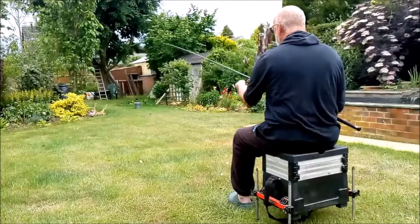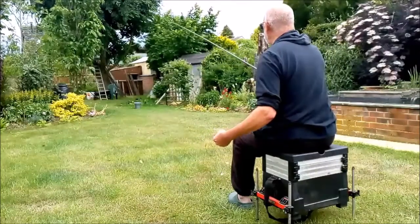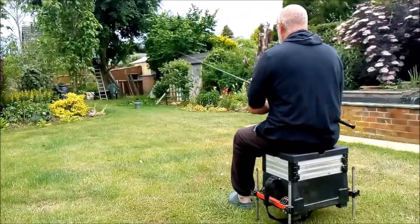This gives the feeder the impetus — the tip of the rod gives it that push — and you can then watch the feeder all the way to its destination, and I find that you can feather it down quite nicely.